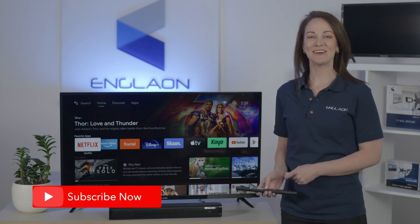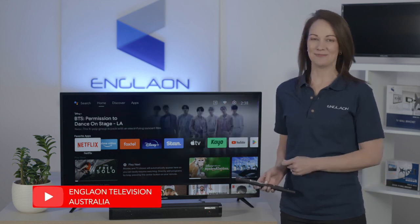For more exciting tips and tricks on Englon Android TV, please subscribe to our channel.